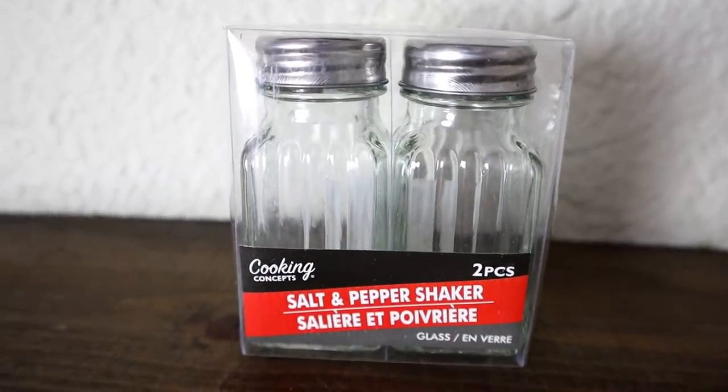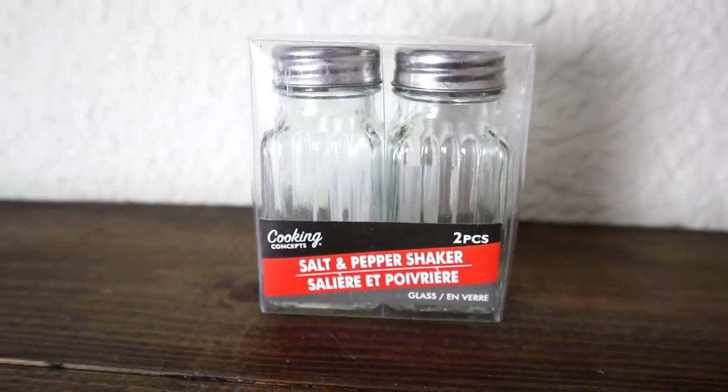Another glass item is just a plain clear glass plate that I have a project in mind for. Also a set of salt and pepper shakers that are also glass — they have a little bit of ridges on them, so they have a beautiful detail, and I have a project in mind for these coming up as well.